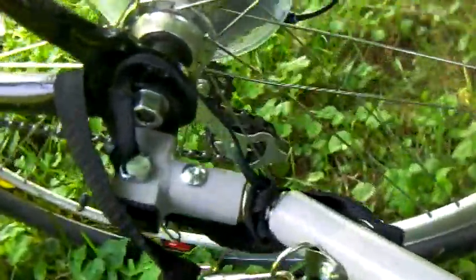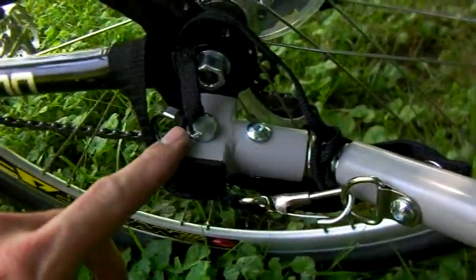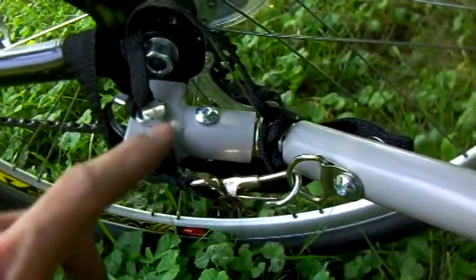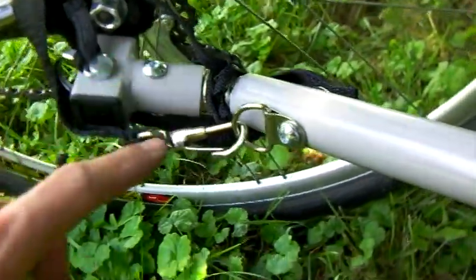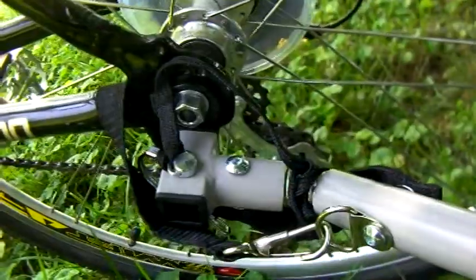Let me show you — I've got it hooked up to my Schwinn bicycle here. It's got this little hitch that goes on to a square post, and the safety pin goes down. Then it's got this extra safety strap, kind of like your car would have safety chains on a trailer. That's how it hooks up.